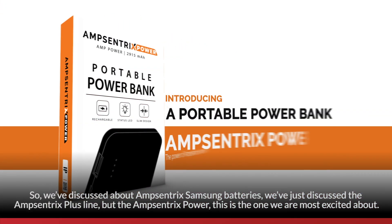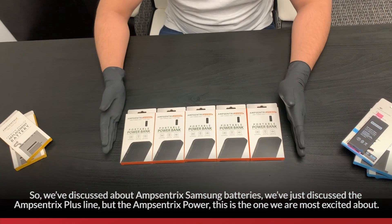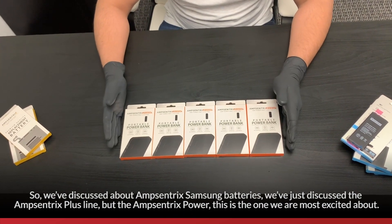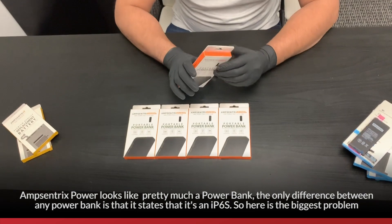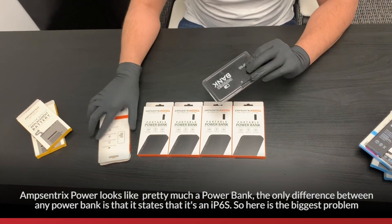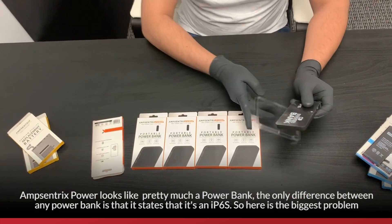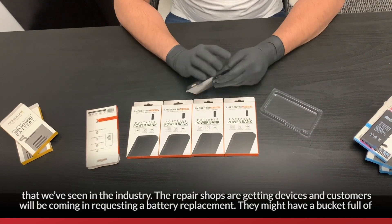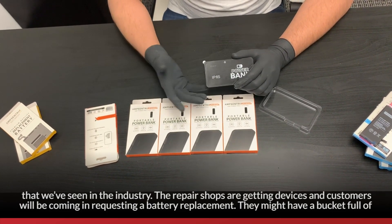So we've discussed AmpCentrics Samsung batteries and the AmpCentrics Plus line, but AmpCentrics Power is the one we're most excited about. AmpCentrics Power looks pretty much like a power bank. The difference is that it states the specific phone model — for example, iPhone 6s — on it. Here's the biggest problem we've seen in the industry: repair shops get in devices and customers come in requesting a battery replacement.